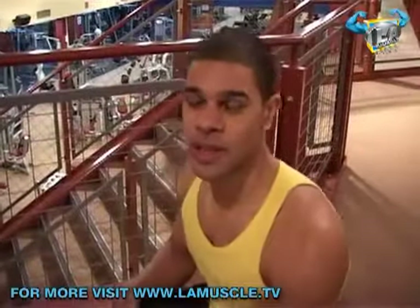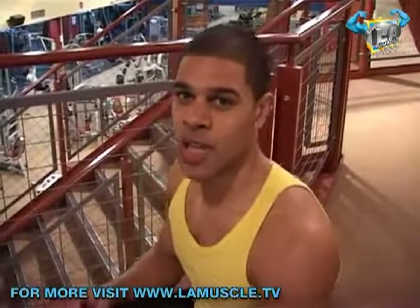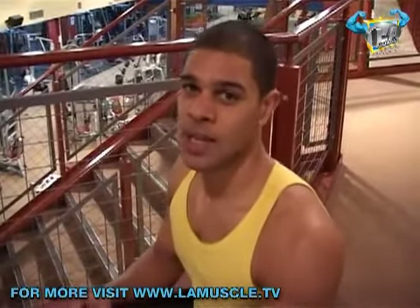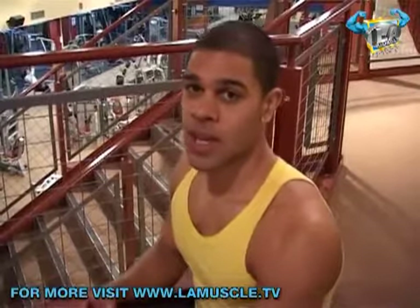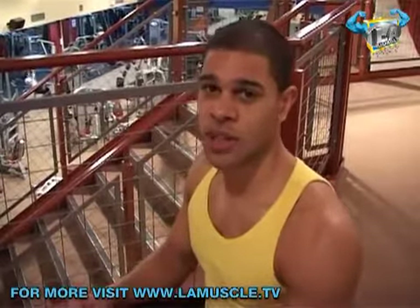Hello and welcome to LA Muscle TV. My name is Ben and we're here again at Gold's Gym Parkour London. We're going to take you through a back workout today. We're going to do a warm-up just to get the heart rate up, get the blood pumping around the body so that I'm ready for exercise. I'm going to get started and we'll see you in a minute.